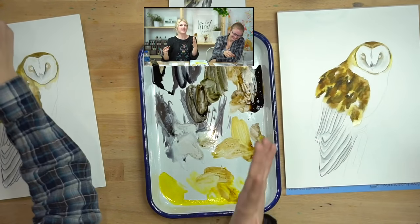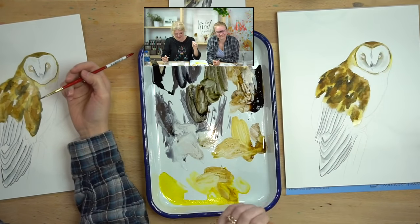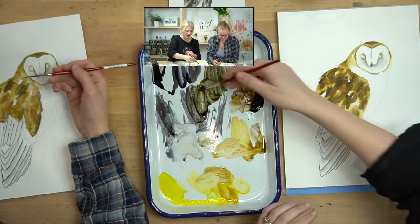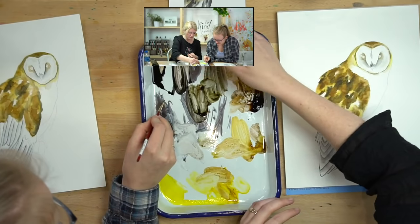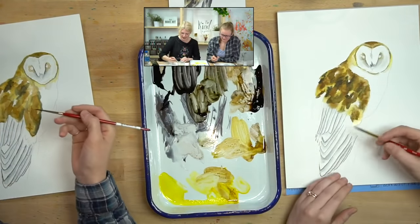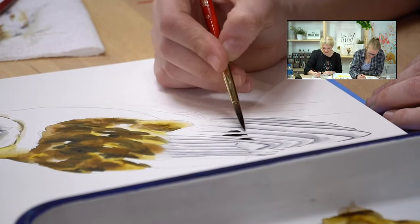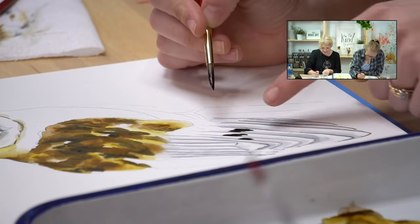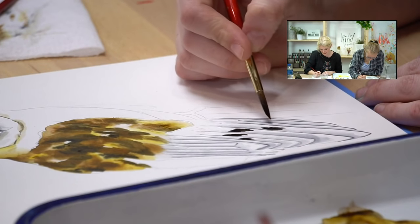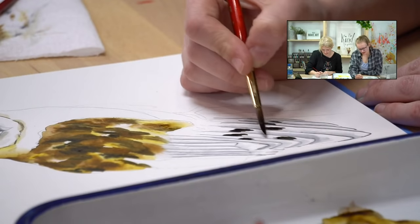This is kind of a free-form area, so if you didn't place your stripes in exactly, don't stress. I'm going to start with a mixture of black and brown — a really dark brown — and in those chunked areas I'm going to start to put that in. I'm not going to go all the way to the next line though; I'm going to leave a little thin white line in between to preserve that highlight.